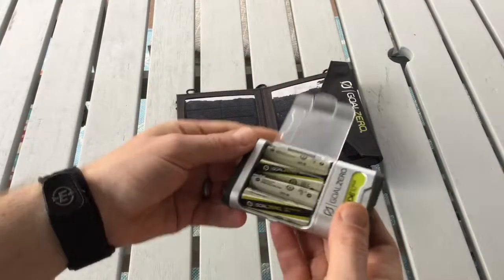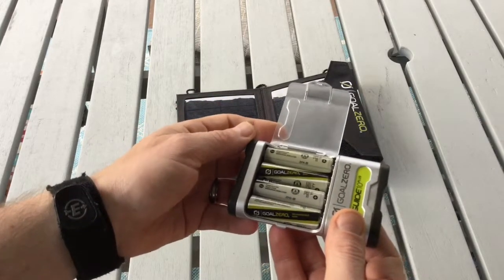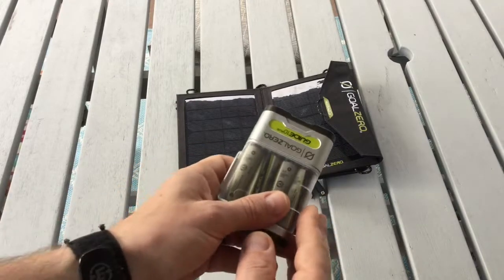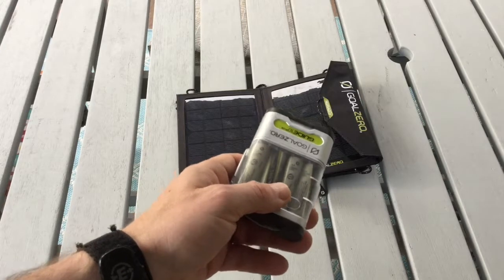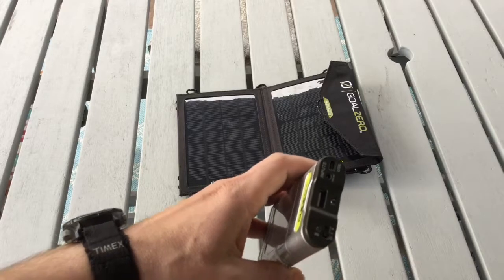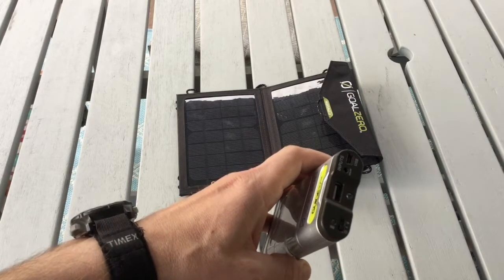It takes about 6-10 hours to charge the batteries from USB, or 3-6 hours using the Nomad 7 solar panel. After being charged, you can remove the batteries and insert them into devices directly, or use the device to charge items through the USB. It can charge an iPhone about one time or give an iPad about a 25% boost.